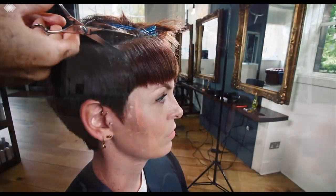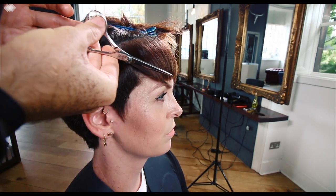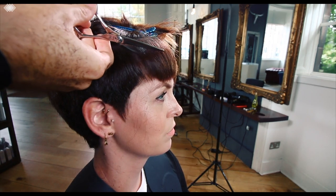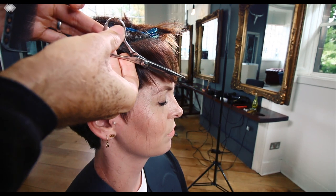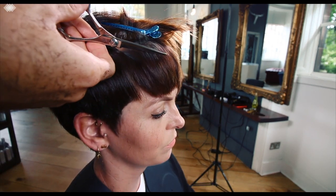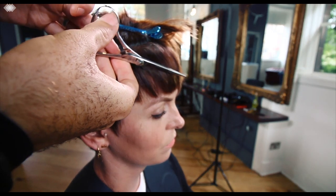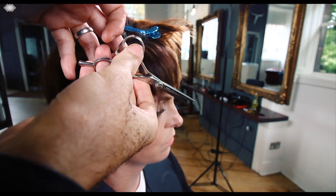As we start working on the section at the front, we begin texturizing in the same place that we started when we put the structure into the haircut when it was wet. Now the hair's been dried up, it's been smoothed out, it's got a nice crisp glossy finish on it. We are using a saw cutting technique, going really close to the root underneath and opening out all this texture in the hair, allowing the hair to be lighter but still retaining the structure and the edges.